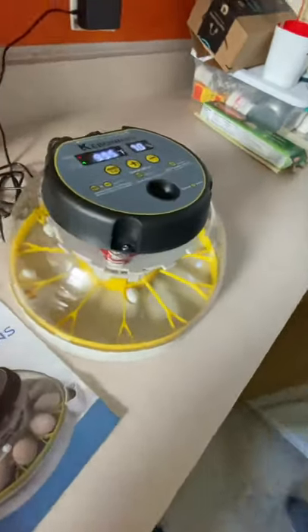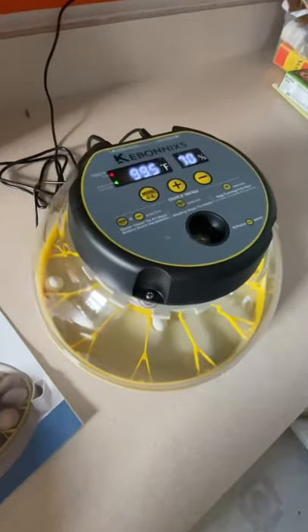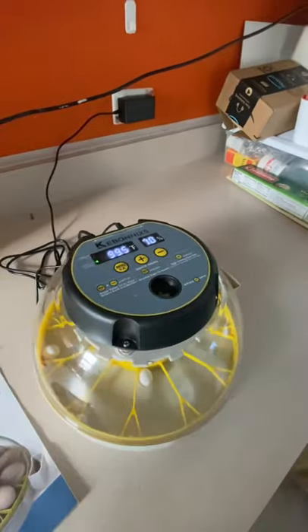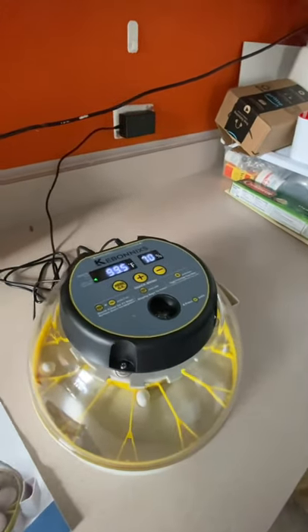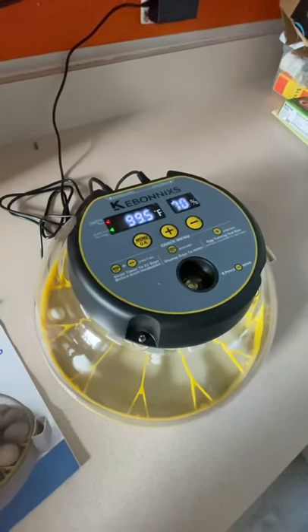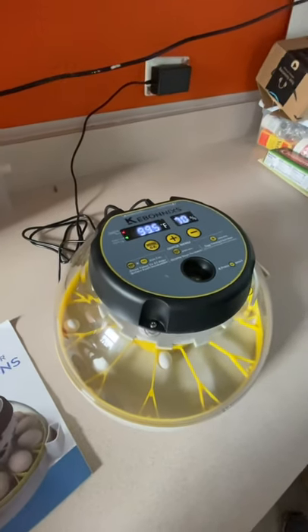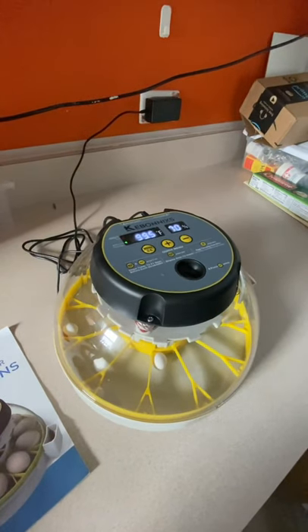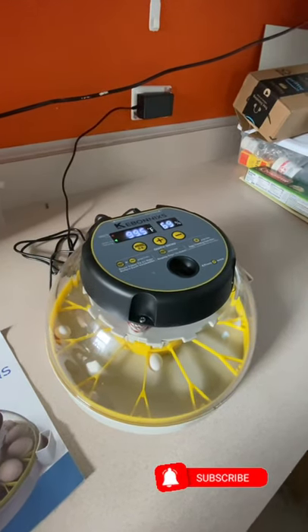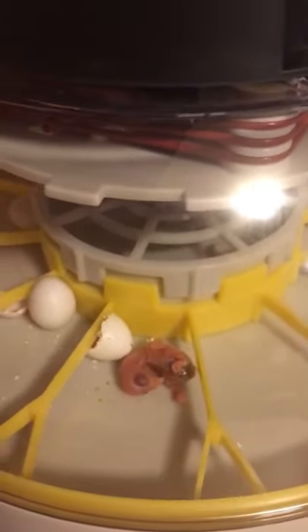As Dennis said, this has an automatic turner and it wasn't a part you had to buy separately — it actually comes with the unit, and the whole thing costs $89. So if you're a starting breeder or even an experienced breeder just looking for something that works but is more affordable, this was an awesome buy for us. We're actually trying to contact the company to see if they would donate a unit for a raffle or giveaway for our customers. This was a really awesome buy. I will show the video soon of the baby that hatched in this incubator — it worked amazingly. This is our first baby lovebird hatched here at Royal Parrots.